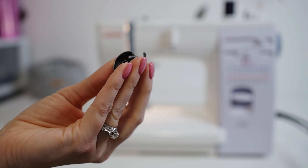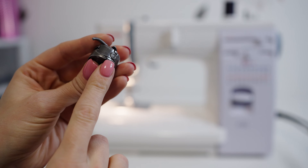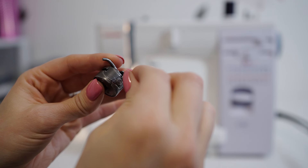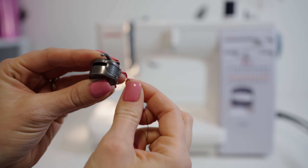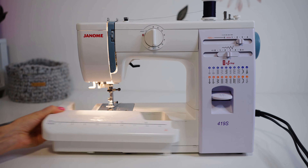This is your bobbin casing. You're going to put your plastic bobbin in over this hole. See this little crack here — you're going to put the thread through there and slide it up to this little window. You'll hear a click, and then you know you've done it right.